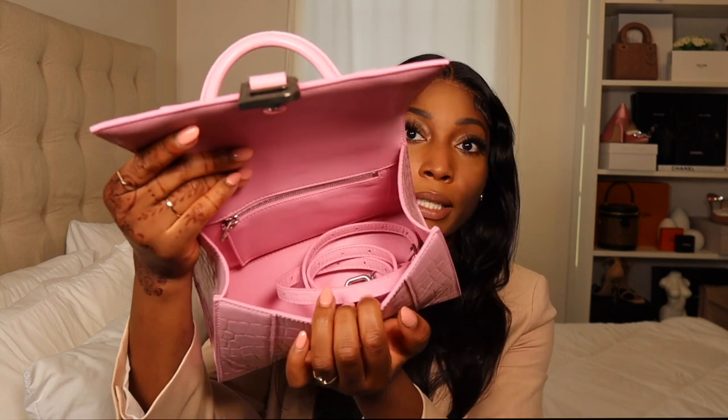It is quite durable, though I wouldn't be throwing it around carelessly. As far as room goes, the small is a pretty good size — you can fit your phone and a bunch of things in here. It's not too small and not too big. The mini might be a little tougher to fit things in, but the small is just right.